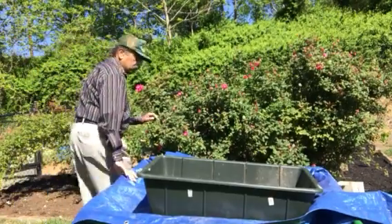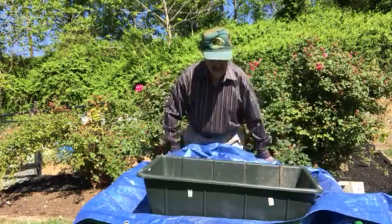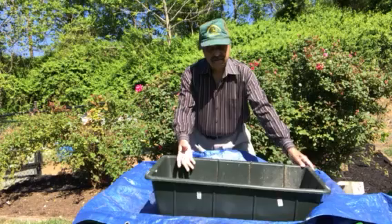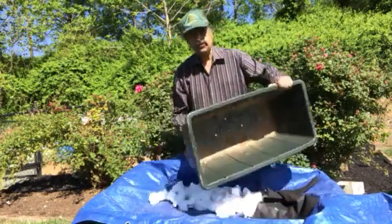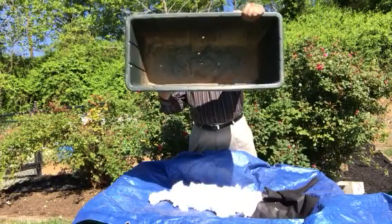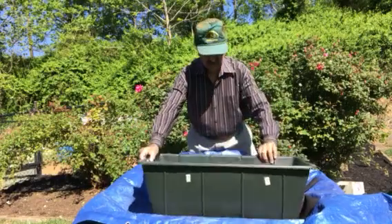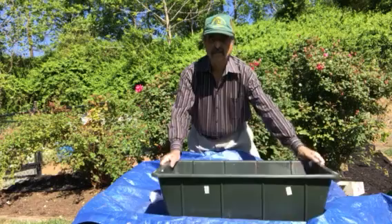Good morning. We're going to talk about today how to make a planter for putting the vegetables in. This is a small planter which I took. First of all, you need to make holes in it on the back so that the water can drain out, because if you don't make the holes, water will stay there and the vegetables will die.